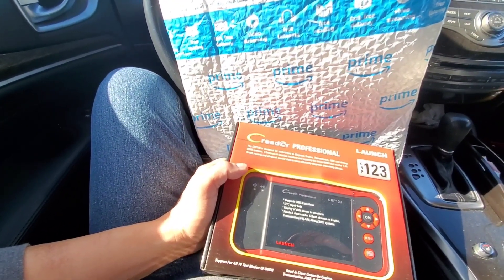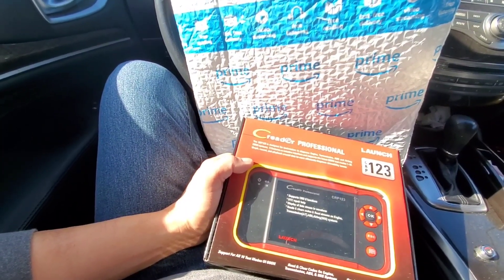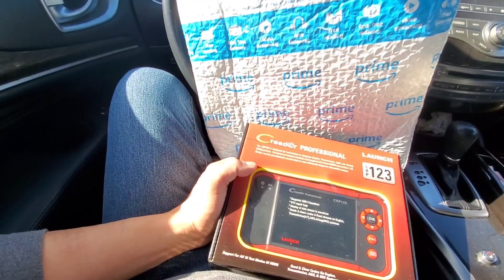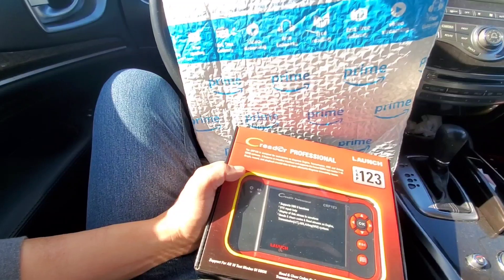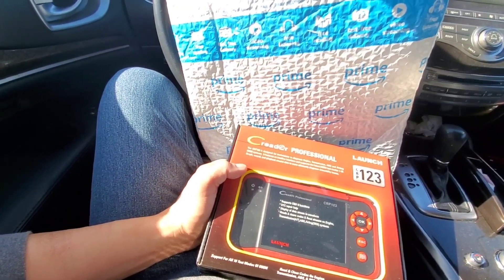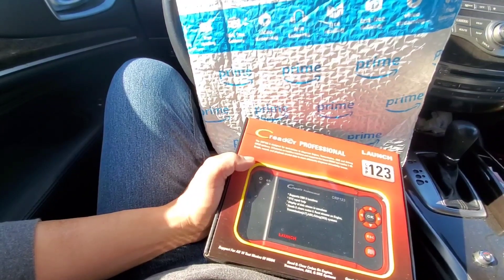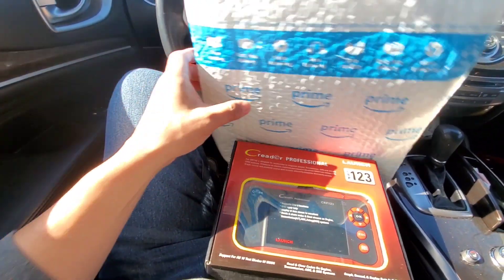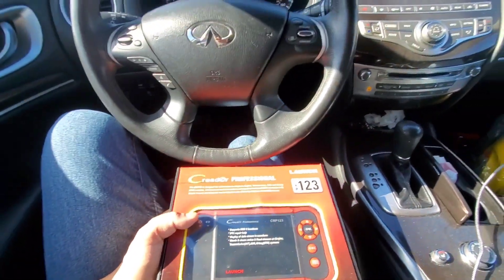If you guys have this, definitely drop a comment in the comment section and let us know how you like it. This is the C-Reader Professional Launch CRP123. I believe with taxes it goes for around $150. On Amazon — you might be able to get it cheaper somewhere else — but Amazon has the best delivery service.